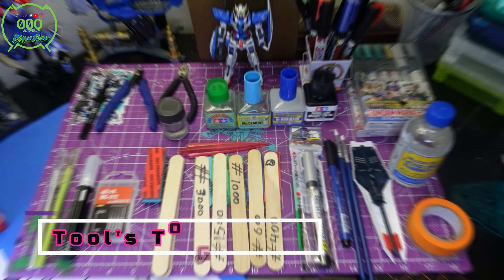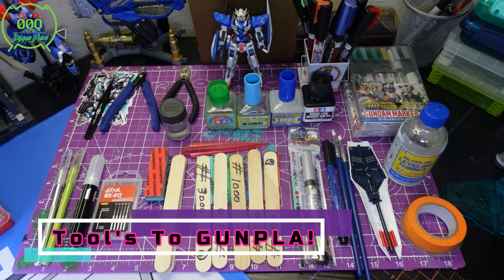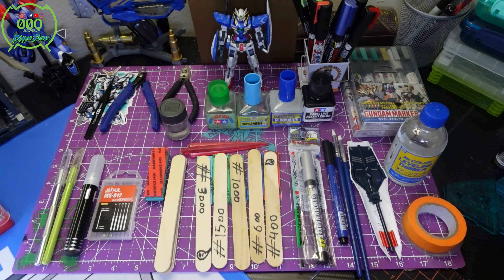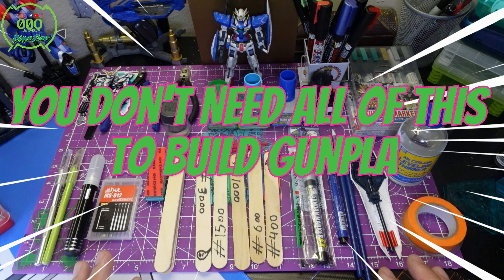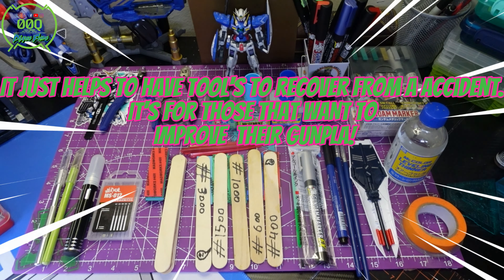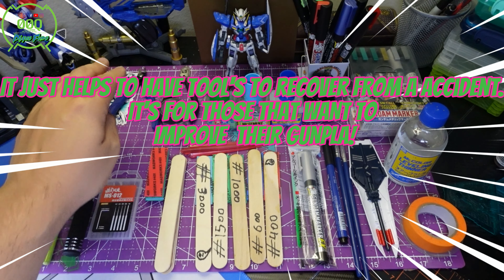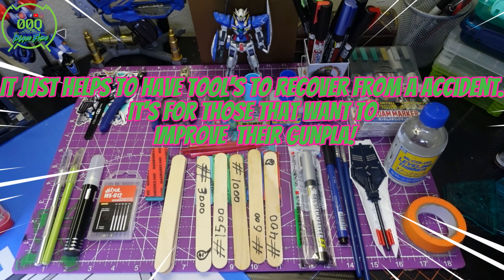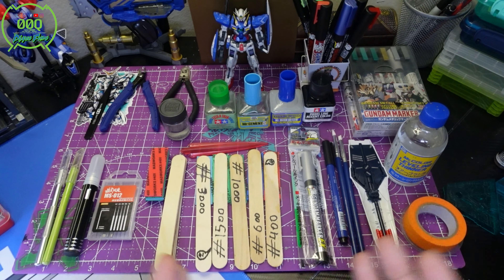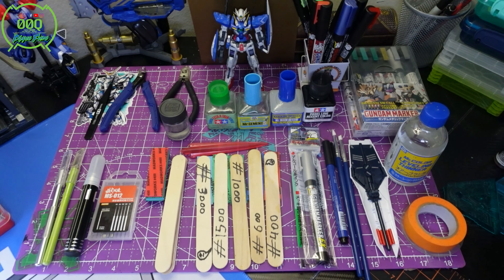Looking at the overall display, this is just everything that I have. It may seem kind of overwhelming to look at all this and think you need all of it for Gunpla building — no, you really just need like two of these things to build, and the rest is to kind of help comfort the build and make it overall easier. So let's start with the simple stuff.